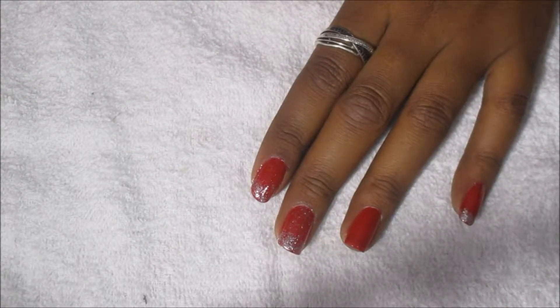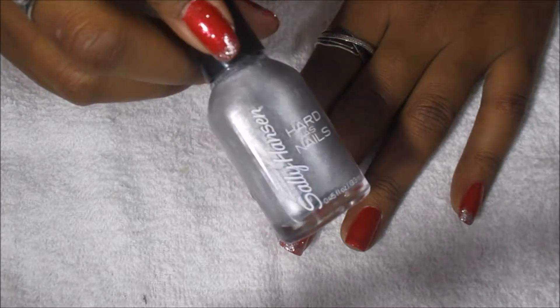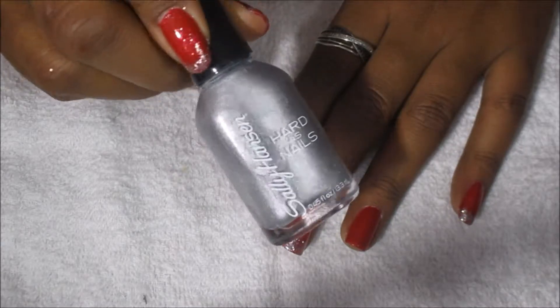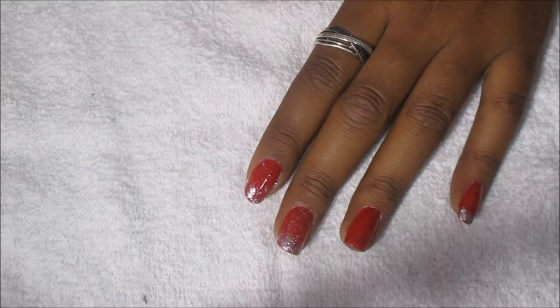So what I'm going to do is go over my tips first with Sally Hansen Pumping Iron and then put some glitter over that to kind of camouflage the problem of there not being as much glitter as I want.